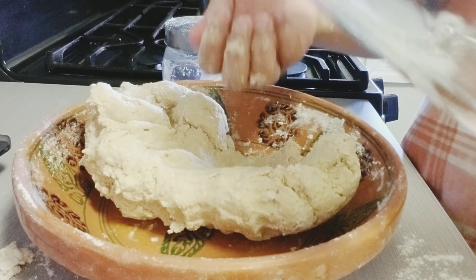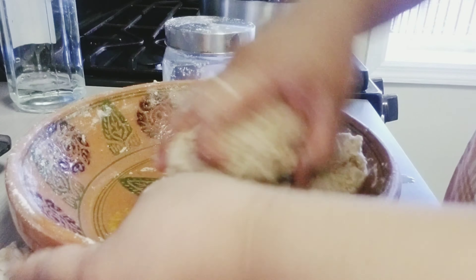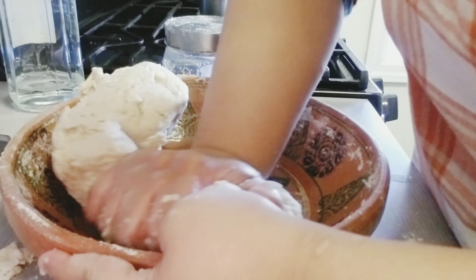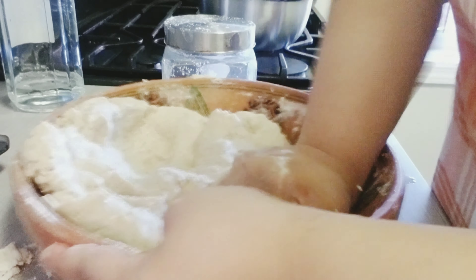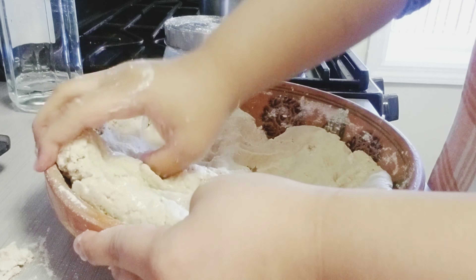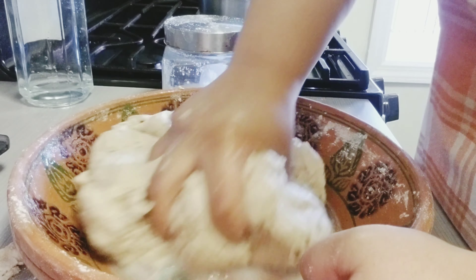At this stage we are going to start kneading our dough for five to six minutes. I'm using the fist technique, as you can see, to prevent the dough from having any lumps. We are going to repeat this until our dough is fully smooth.